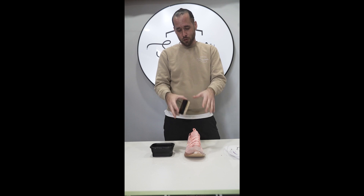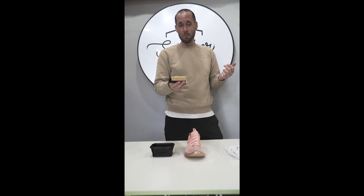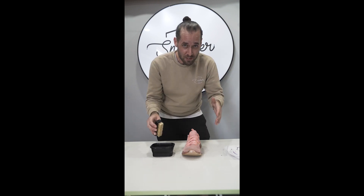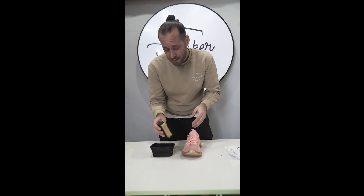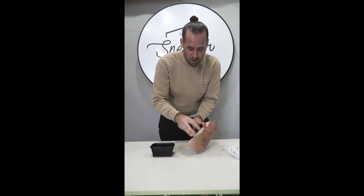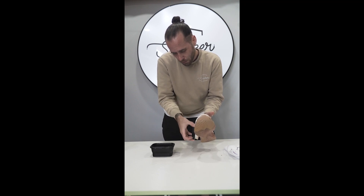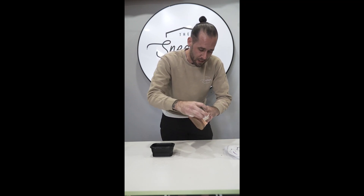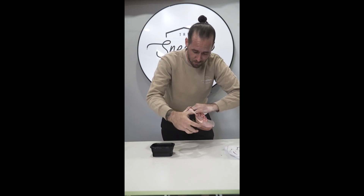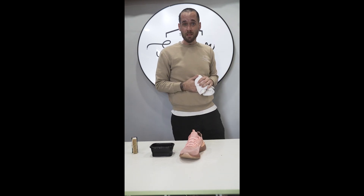I'm going to let that sit for about five minutes again so the suds from that scrub can work into the material and loosen up more dirt, so my next scrub is going to make it even cleaner. The suds have worked their way into the flyknit and it's ready to be scrubbed again. On the second scrub, you'll see that it suds up a lot easier than it did on the first one — that's all of the solution that was sitting on the flyknit for the last five minutes working its way into the material. And that's it.